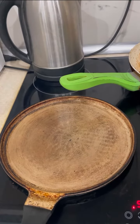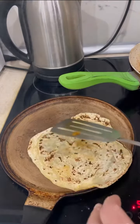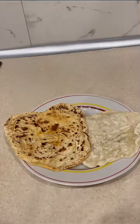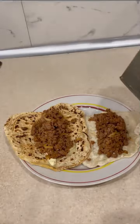Just fry it without oil. And just add your favorite ingredients. And chop the cheese.